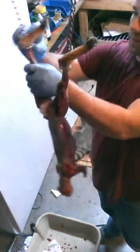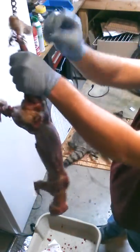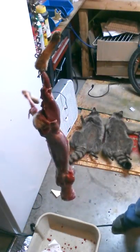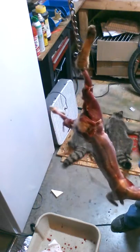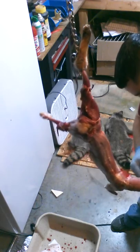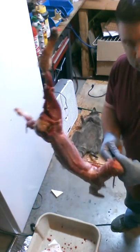Now let me get this carcass out of the way — we're done with that. Unless of course you want to do like I do and cut that head off. When you cut that head off you can use it for stuff, like if you're a skull cleaner — you just cut through the bottom.